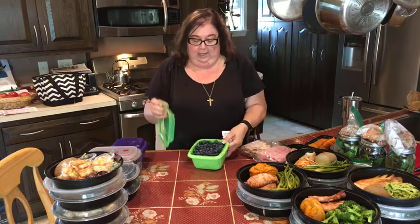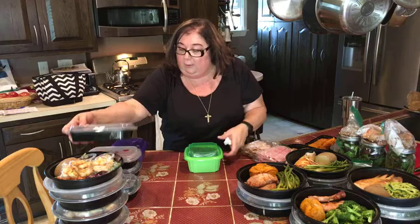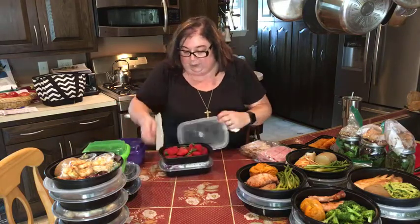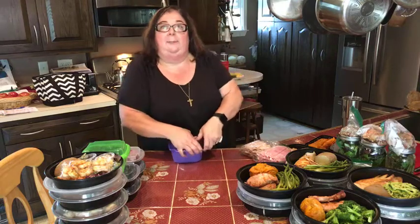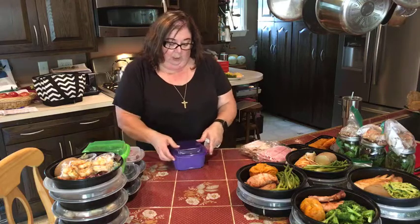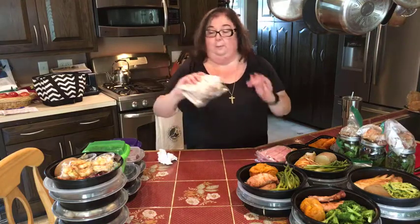These are our berries. I spent time this morning washing everything. I bought berries a week before, so I'll use those first. We've got blueberries, some beautiful strawberries — all washed, cleaned, and dried — and then blackberries and a small amount of raspberries. So we have our mixed berries ready to go with our yogurt in the morning.